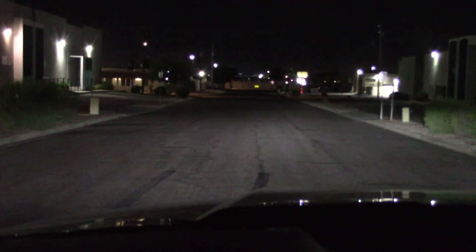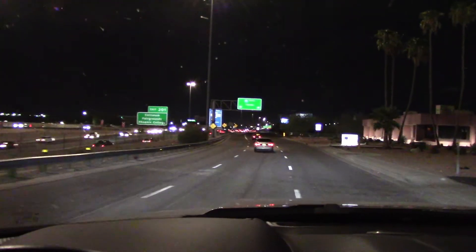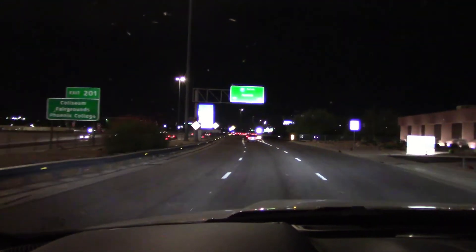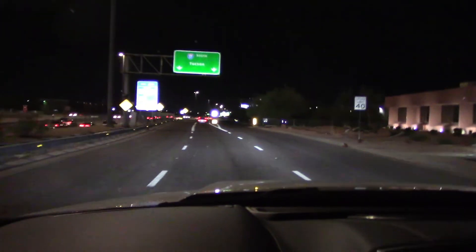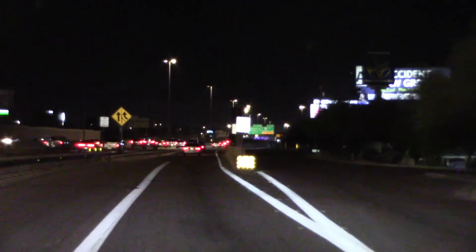Let's try the side street on low beam. Wow, it really reaches down to those signs — very strong in the middle. Let's see how these high beams light up the street signs on the freeway. All the way down there — that's about a half a mile.